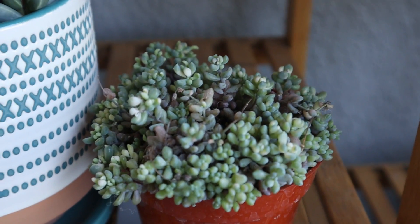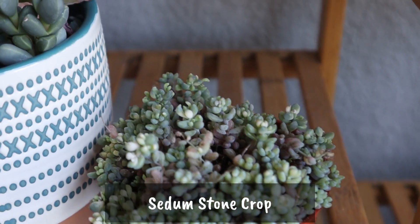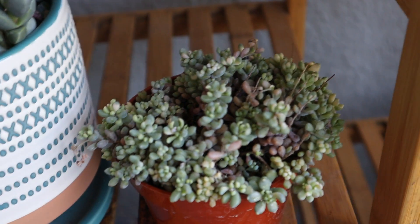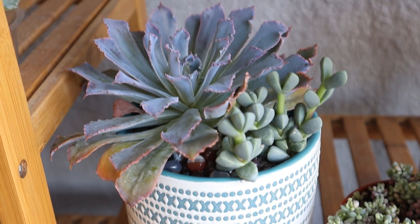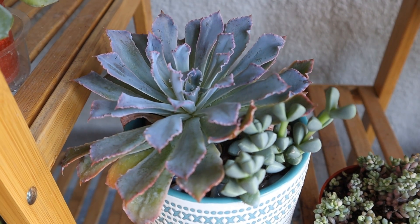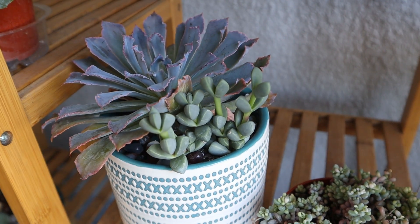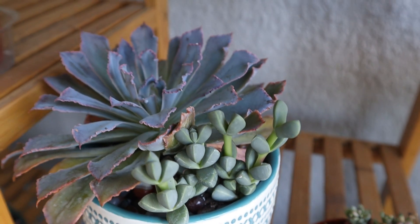This is a sedum stonecrop and it's a great ground cover that you can plant out in your yard, but I want to try and get it to hang as a hanging basket or hanging succulent. It seems to be doing okay. This Echeveria Neon Breakers and this ice plant, along with the pot, I got from Next Gardener — I'll leave a link in the description box for the unboxing video. This Neon Breakers loves this sun. Look at the vibrant color from being sun stressed by that morning sun.